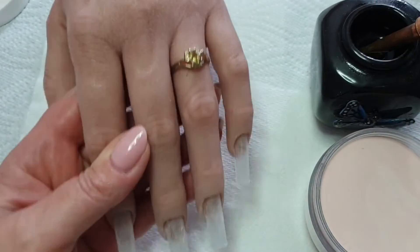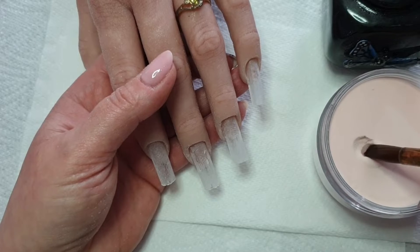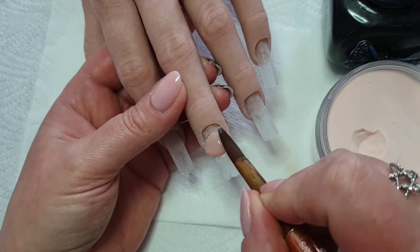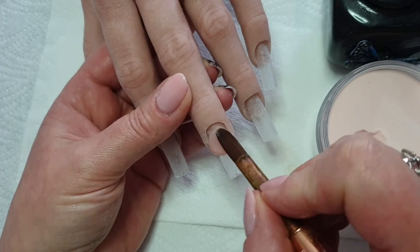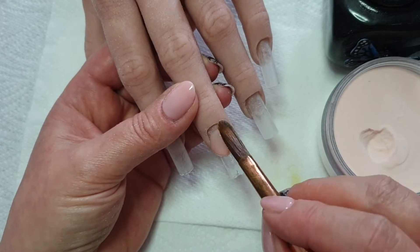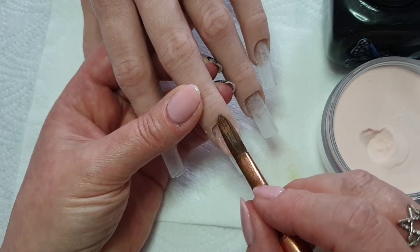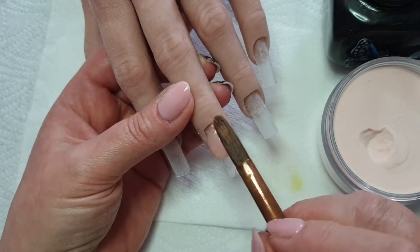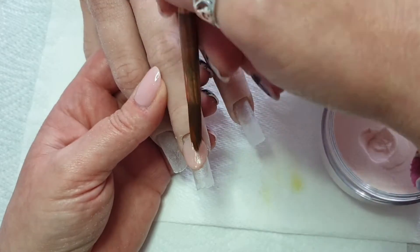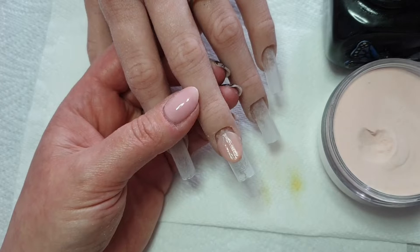Hello and welcome back to my channel. In this video I'm doing a design set. I'm using two of the new acrylic colours that I've got. I'm doing an extended nail bed on the middle finger using birthday suit. I'll start with that because obviously that needs to dry before I can do any more to it. So I'll do the extended nail bed and then leave that to set while I do the other nails.